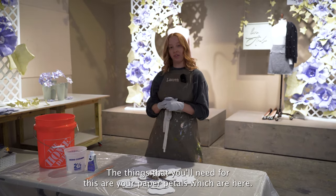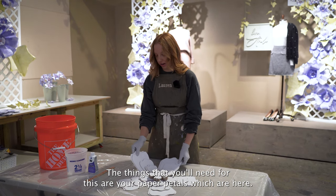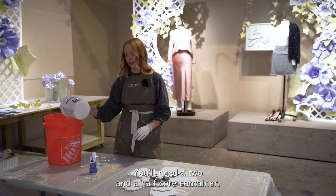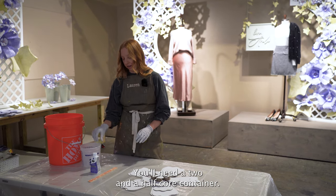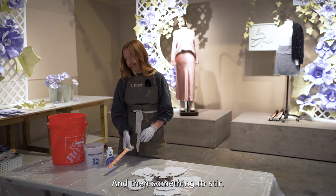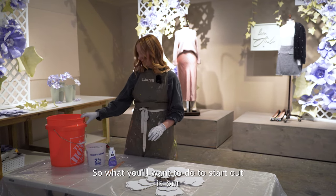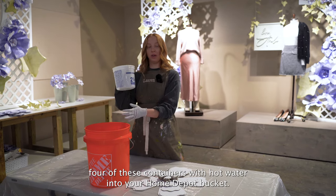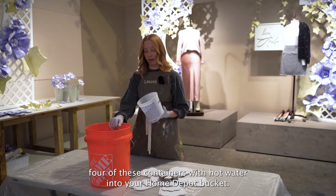The things that you'll need for this are your paper petals, which are here. You'll need an orange Home Depot bucket. You'll need a two and a half quart container, your hyacinth dye, and then something to stir. So what you'll want to do to start out is put four of these containers with hot water into your Home Depot bucket.